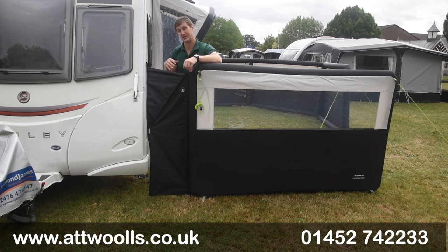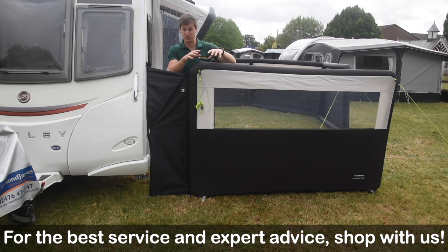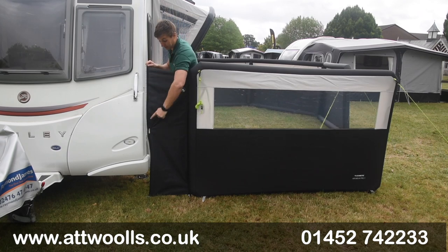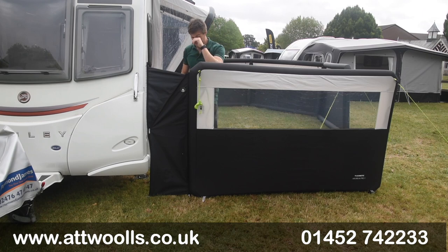You have the ability to actually connect it on the side of, say, a motorhome. So it's a really great way of actually getting a thorough connection and enclosure onto the front of the caravan or the motorhome itself. In all of the new Dometic wind brakes, which you can get in a 1, 3 and a 5, there is a zip located on the external side on both sides, so you can make it longer or shorter.